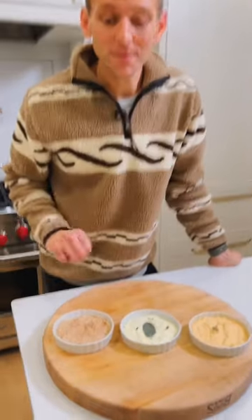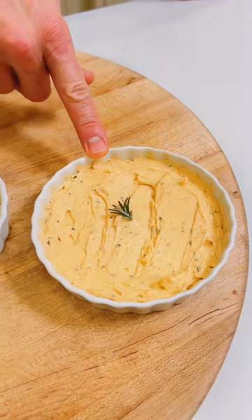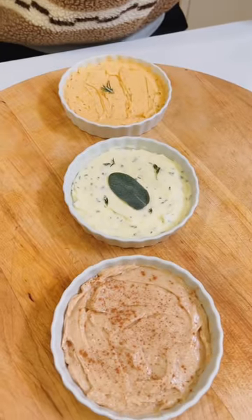And there you have three different types of butter: for the sweet tooth, for the more traditional with herbs, and for a little kick with some spice. Make one of them or all of them — either way, I think you're going to be happy.